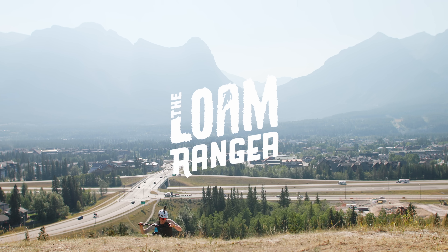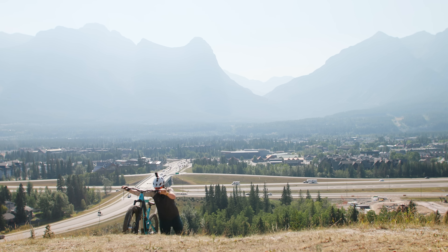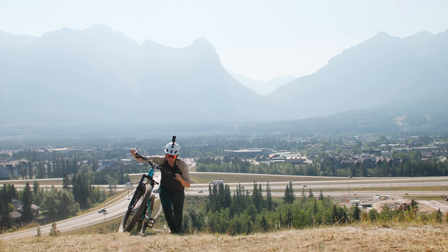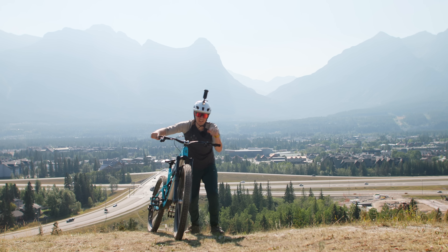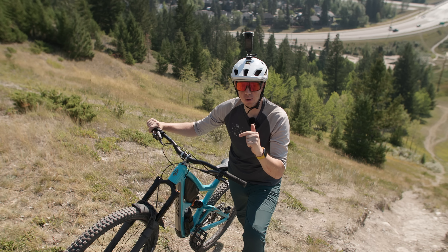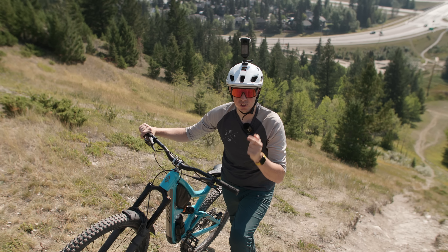Today we have got the brand new Insta360 X3, and we're going to give it a proper test. We are going to ride one of the hardest trails in my local area, which is saying something. We're going to put it right through its paces and show you what's up.